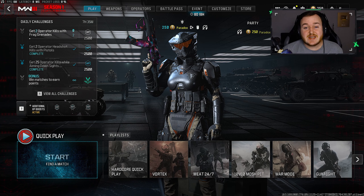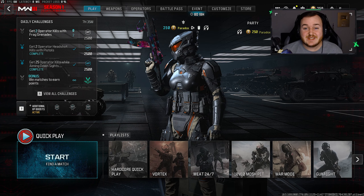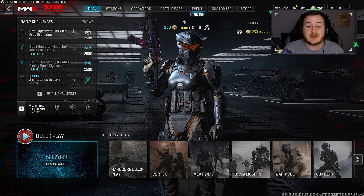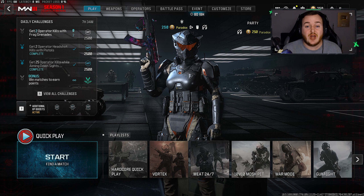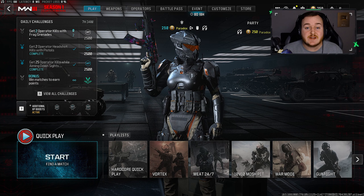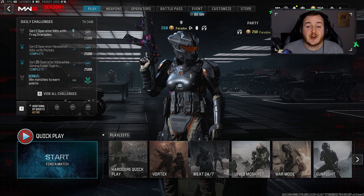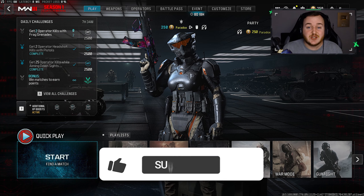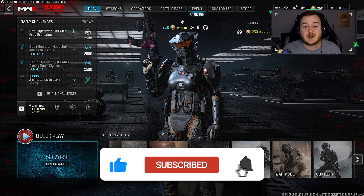In today's video we're going to go over the new best SVA 545 class here in Season One. This build is super nice — high mobility, it hits like a truck, and you can take your gunfights to any range. We've got two crazy game plays with over 220 kills and a crazy high gun streak. If you're new here and enjoying today's video, hit that like button, subscribe with notifications on.